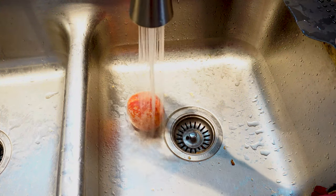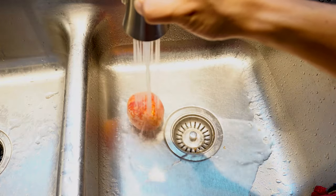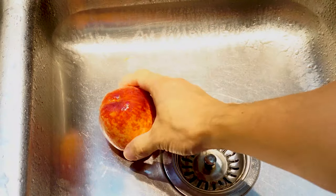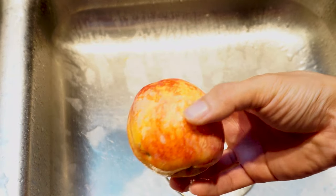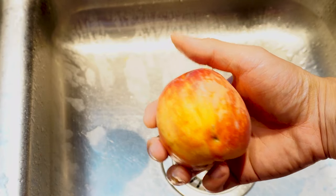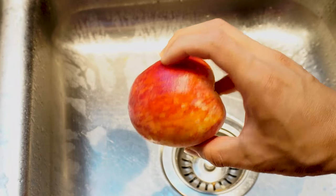The best way to enjoy the peaches is to rinse them off with warm to hot water, which is pretty effective at removing the clay. You'll notice that where the clay sat on the skin of the peach, the coloring is mottled versus deep red, because the sun couldn't reach the fruit's skin. However, this does not impact the fruit's ripeness or flavor.